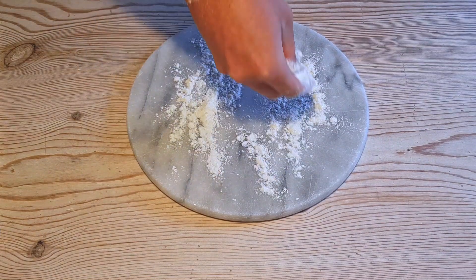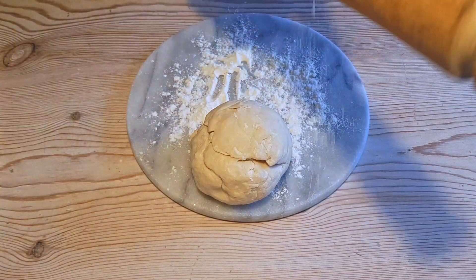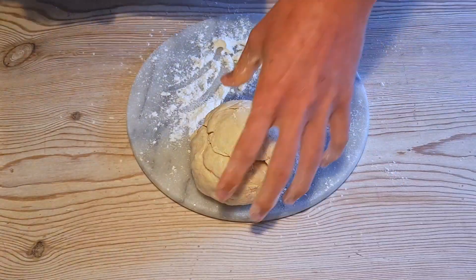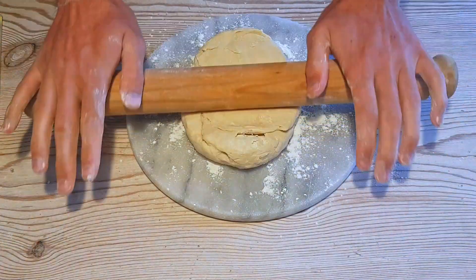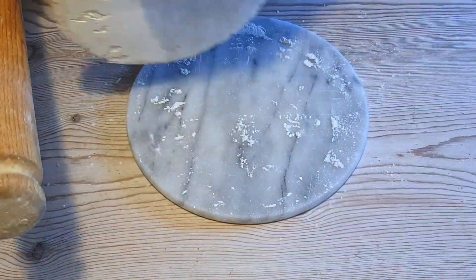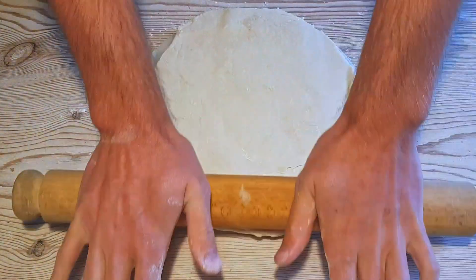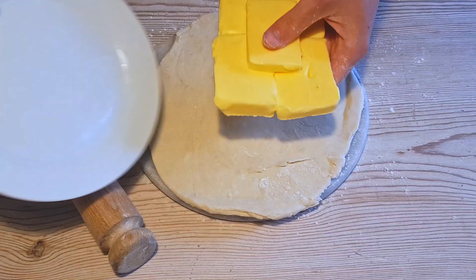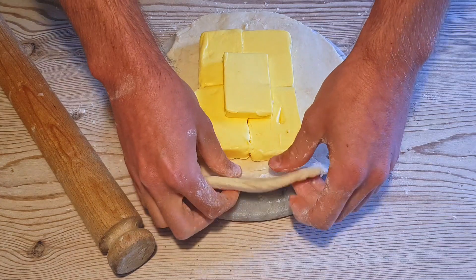Your two hours have passed. Re-flour your work surface and bring back your dough. Make sure to save the cling film as you're going to need it again later. Flour up your rolling pin — I forget to do this later and, as you'll see, I pay the price. Always rolling in front of you, never sideways. You're going to make it so it's roughly this sort of thickness, and from there you're going to place your ice cold butter straight out of the fridge into the middle of your circle.